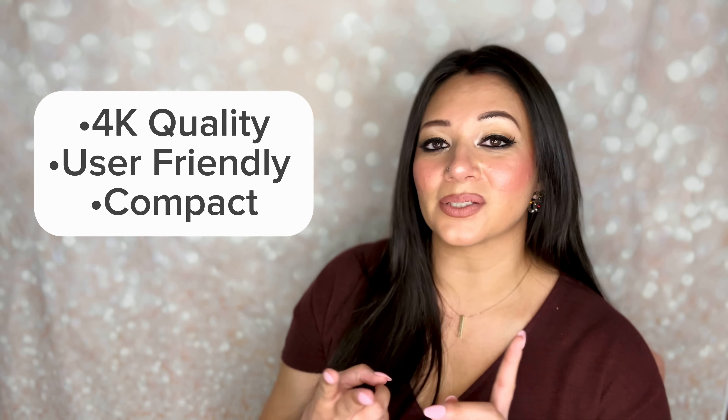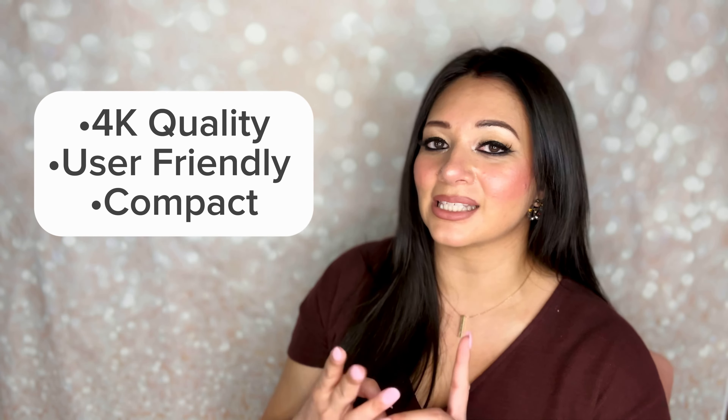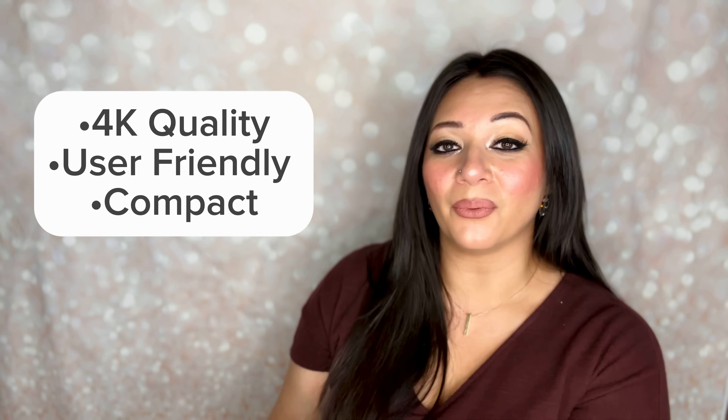Hey guys, welcome back to my channel. As you can tell from today's title, we are going to be unboxing our new DJI Osmo Pocket 3 camera. This little gadget is brand new — she was released about nine days ago on October 25th, 2023. Currently the Pocket 3 retails at $519, and the Creator Combo, which is this one here, retails at $669.